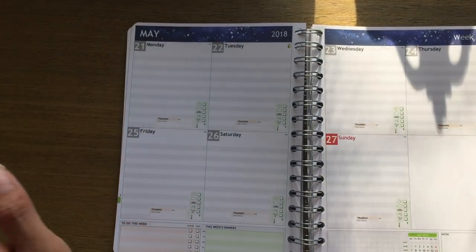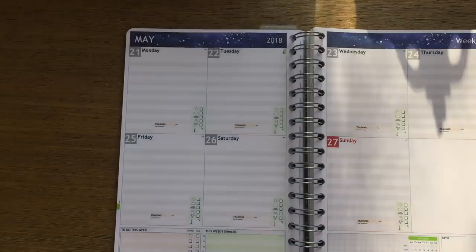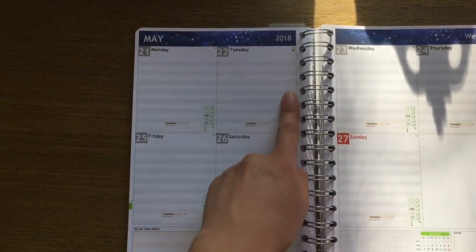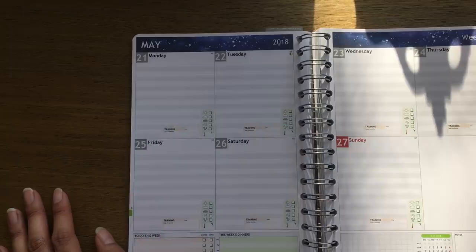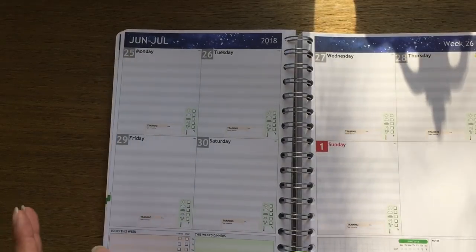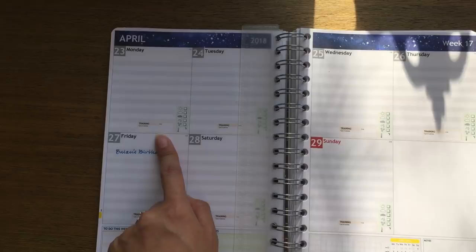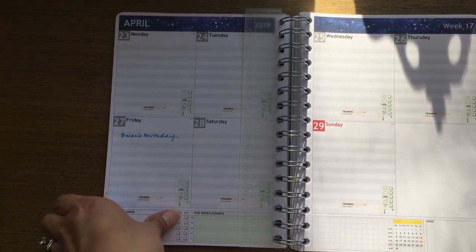Even if this wasn't gifted and I had to pay with my own money, I would consider buying this planner because I love the way it customizes — and the weather tracker, I'm all about the weather tracker. That feature alone makes the planner for me. I'm actually going to go ahead and fill out my Monday's meals and start prepping for the week right after this video.